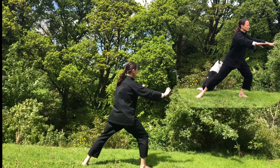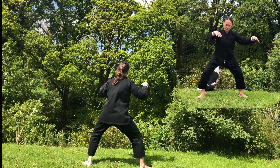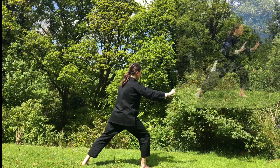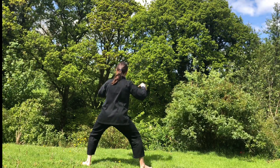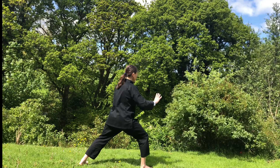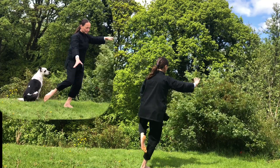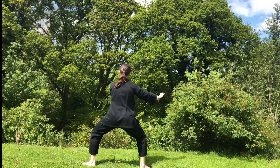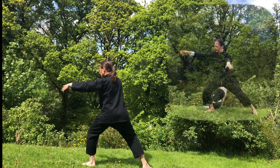Exhale, push the ocean wave. Breathe in, gather the chi. Breathe out, push the ocean wave to your right. Breathe in, move your left heel, gather. Breathe out, move your left heel out, push the chi. Shift your weight into your right leg, lift your left, sink. Exhale, step to the left. Waving hands to the left.